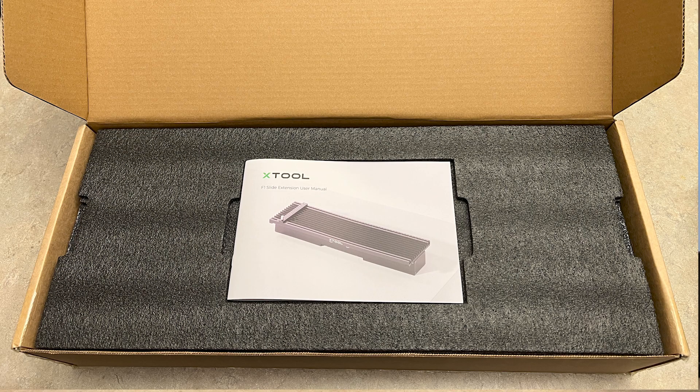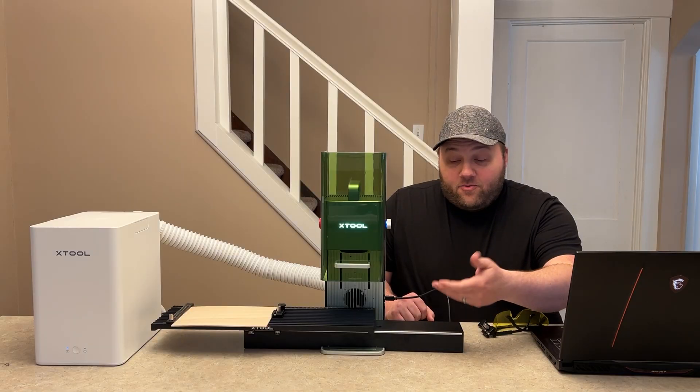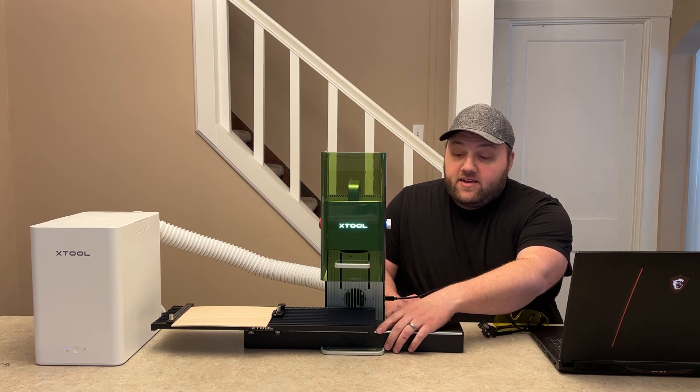It comes with a pamphlet on top, and all of the accessories in the box look amazing. With that out of the way, the assembly is pretty straightforward — you just slide this entire attachment onto the base plate here.